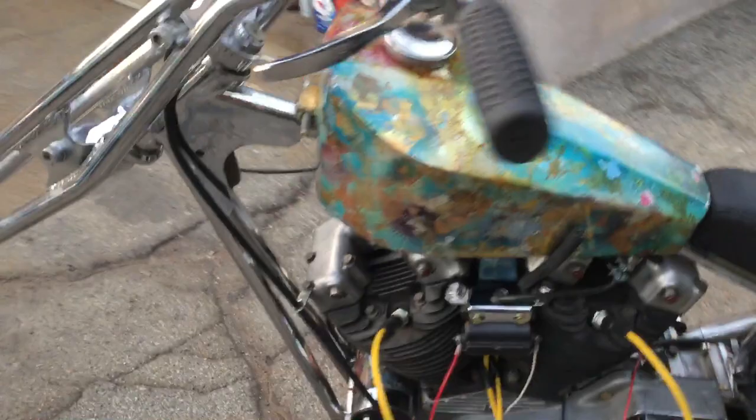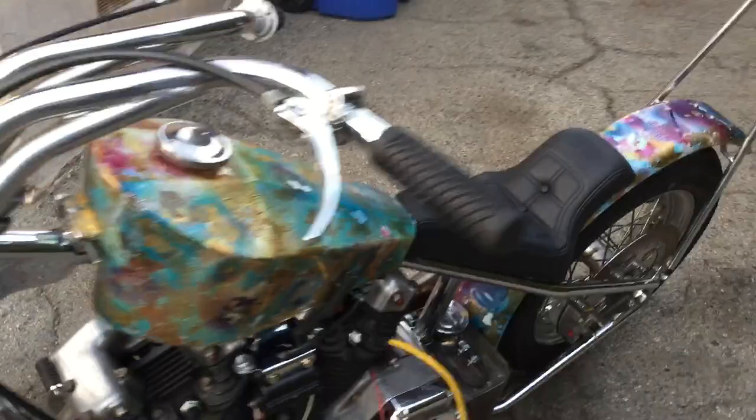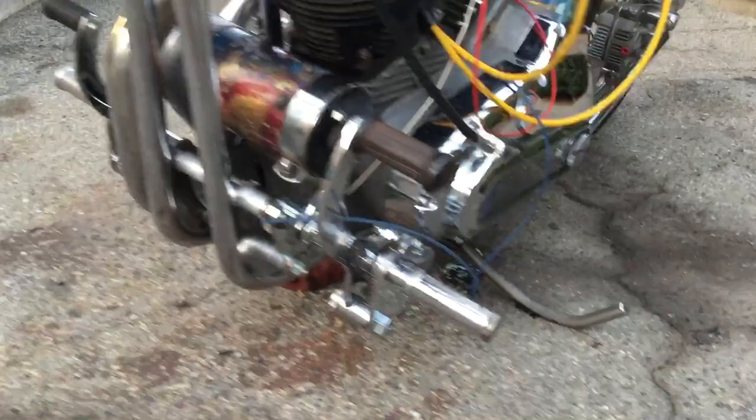It's a new old stock Scorpion seat on there. Hurst Earhart rear brakes, top oil tank modified to fit the bike. There's a hodgepodge of wiring that I put in there just so I could find out if this motor runs or not. I don't know who did the controls, but it's got a Hurst Earhart master cylinder — the little tiny one.